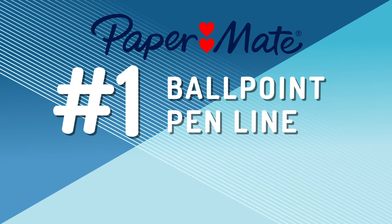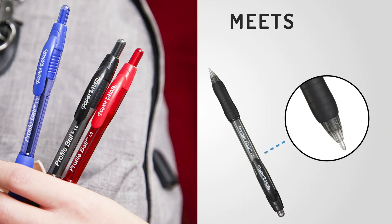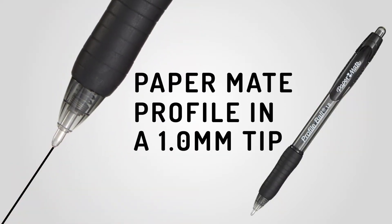Paper Mate Profile is the number one ballpoint pen line, all without competing in the number one tip size. We figured that should change. The same great Profile design, now in a new 1.0 millimeter tip.